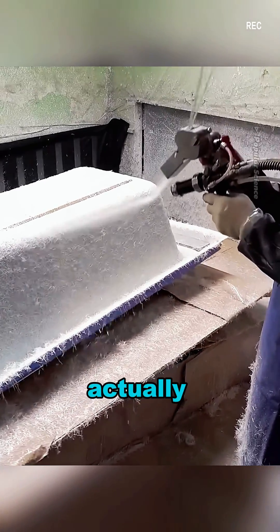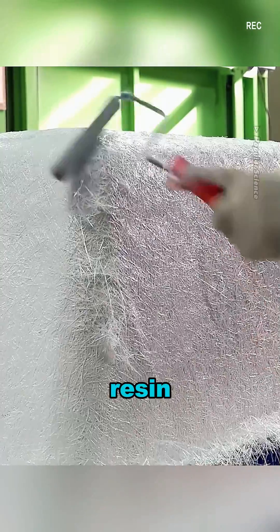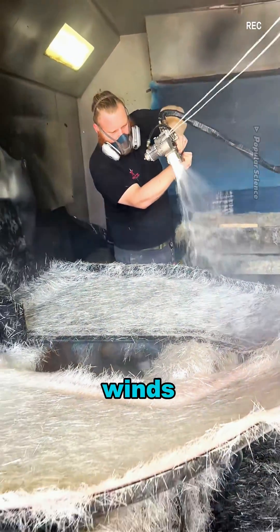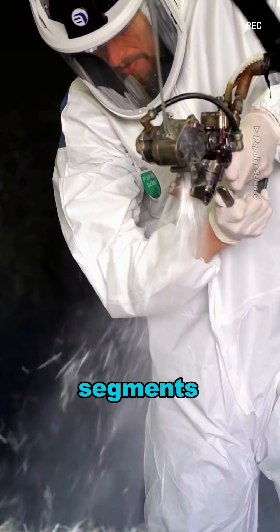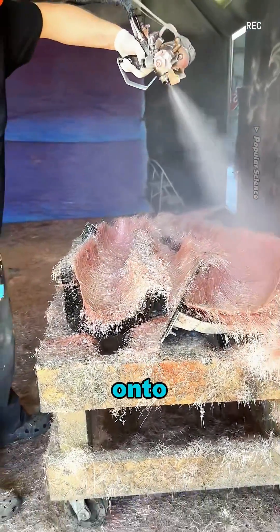Fiberglass actually starts as long, continuous strands that aren't sticky, so resin is needed to bind them together. Inside the chopper, there are two cylinders. One winds the fiber, while the other has cutting blades that slice the long fibers into small segments. These chopped fibers are then sprayed out along with resin onto the workpiece.